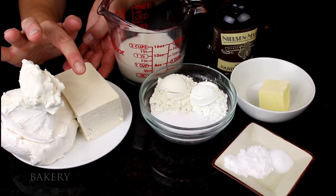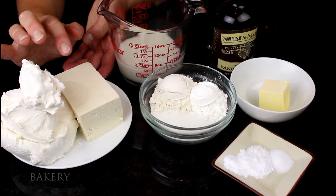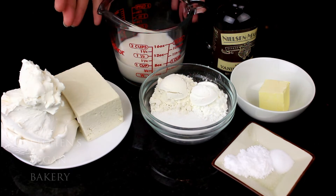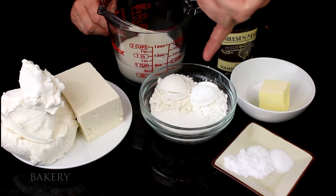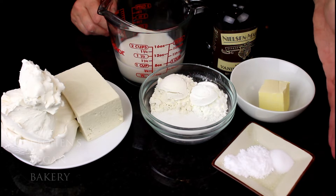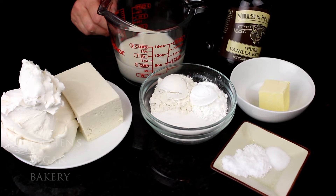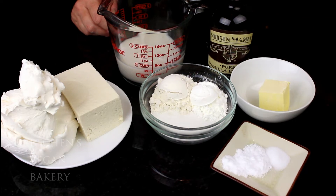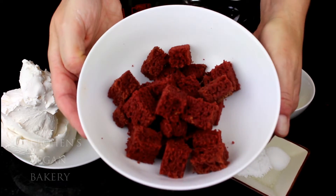For the cheesecake you will need vegan cream cheese and tofu. You can use all vegan cream cheese, but I do like the lightness that tofu adds to this recipe. You'll also need soy milk or any milk alternative, sugar, cornstarch, flour, vegan butter, salt, and lactic acid for that characteristic tang — or you can just use apple cider vinegar if you don't have lactic acid. And vanilla extract too!